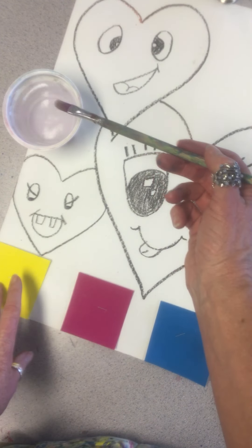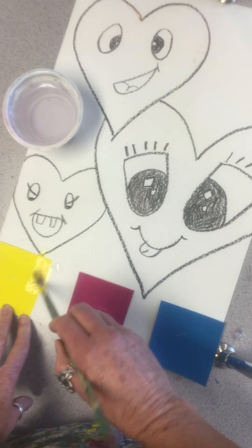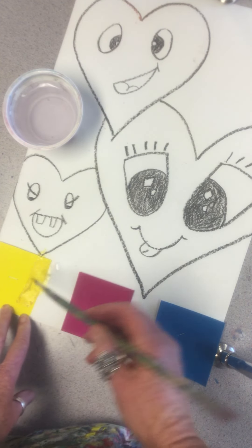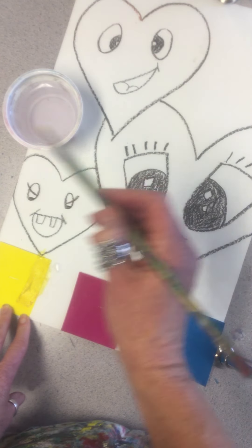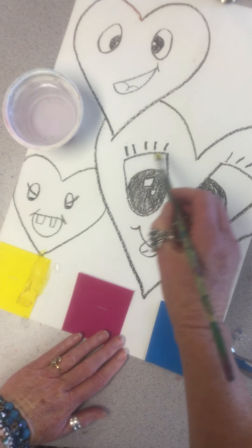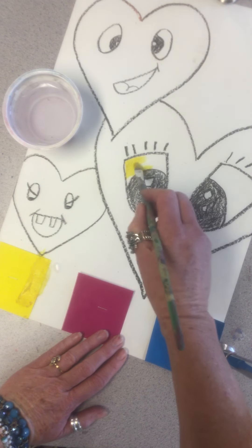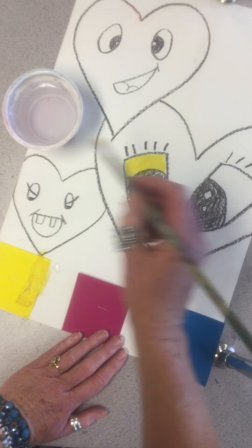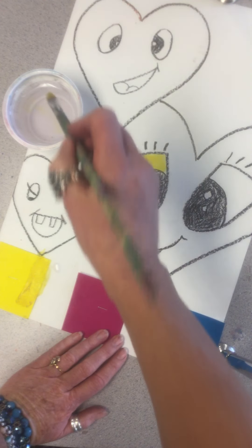Dip your paint brush in the water. I'm going to start with yellow — I always like to start with the lightest value first. Look at how I am rubbing my paint brush across that paint chip to release the paint. Look at all the beautiful paint on that brush. Please don't rinse that paint off; we want to use it. So I'm going to paint yellow right here. Remember, we pull our paint brush — don't push it.